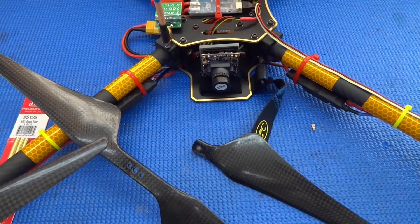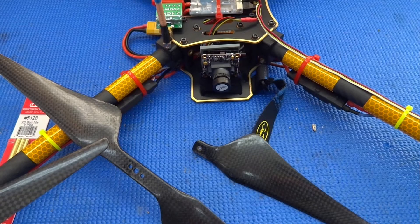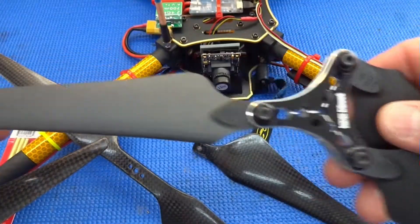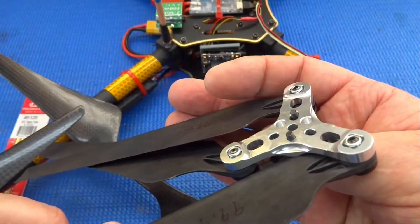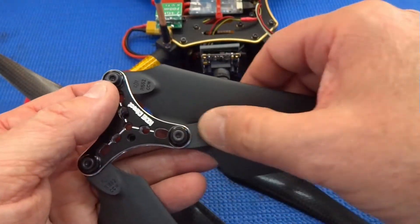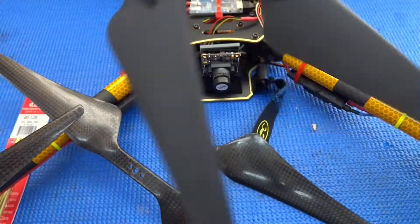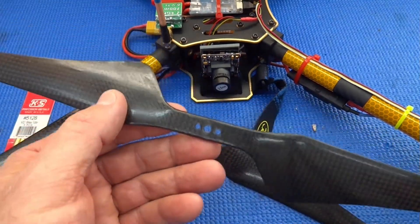I decided there wasn't enough risk in my life, so I decided to take on making my own propellers. All of this is going to be based on the new KDE Direct triple prop adapter. These adapters are designed to use DJI folding props — a neat, very light, and solid design. The problem is these propellers only come in one size: 15 inches tip to tip. If you want anything bigger, you have to make your own props.